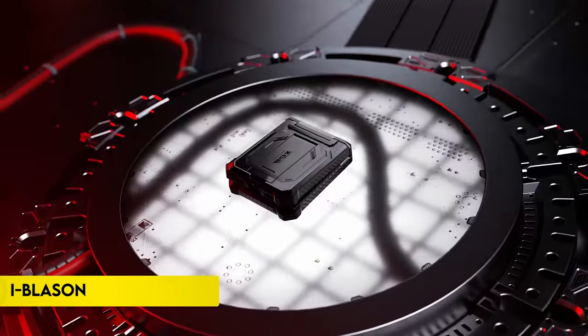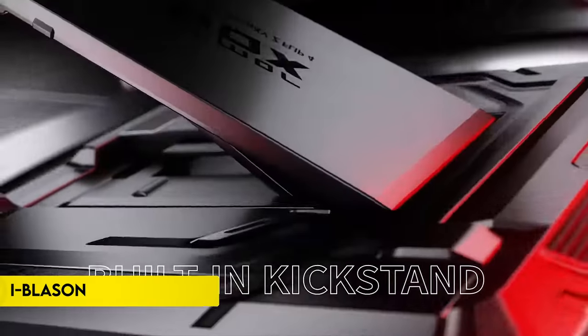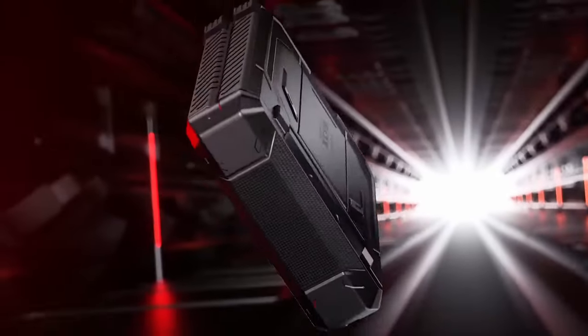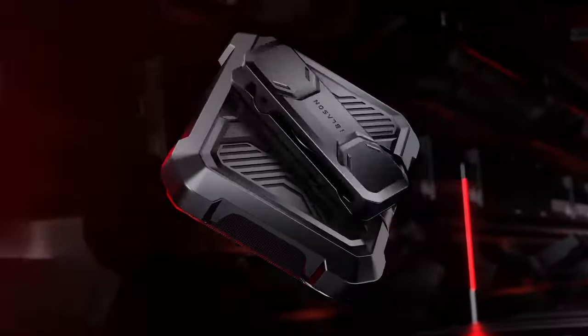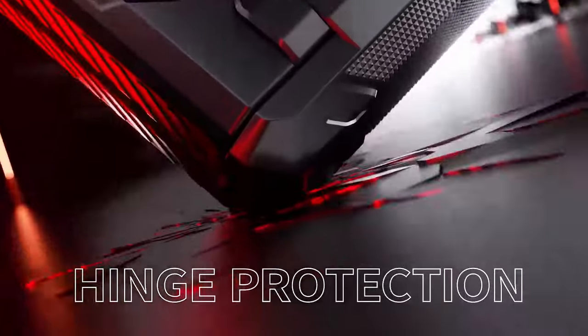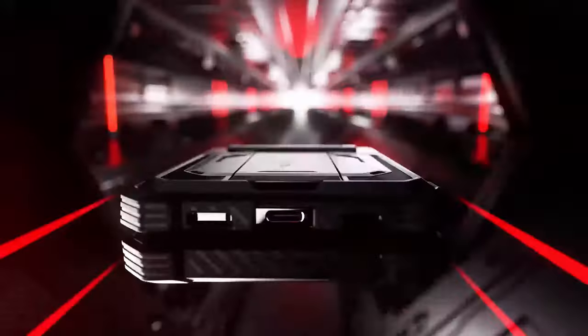Number 3: iBlason. The iBlason case for Samsung Galaxy Z Flip 6 and Galaxy Z Flip 5 offers comprehensive protection with its innovative design. It features hinge protection to ensure your phone remains safe without hindering its folding capability. For added convenience, it includes a detachable belt clip swivel holster, making it ideal for work, travel, or play.